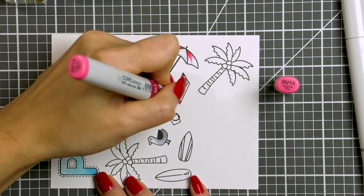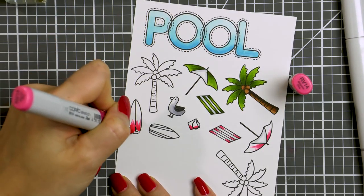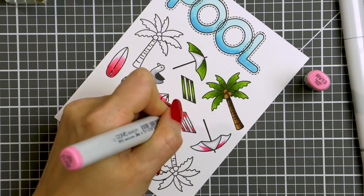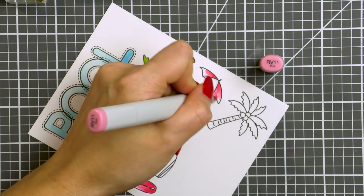Next, I'm using pinks RV14, 13 and 11 to color the other umbrella, beach towel, sand bucket and surfboard, and I'll go back to the other surfboard and color it green. So these are all of the colors that I'm using today: green, brown and pink.